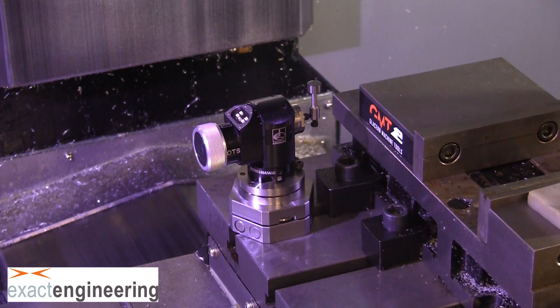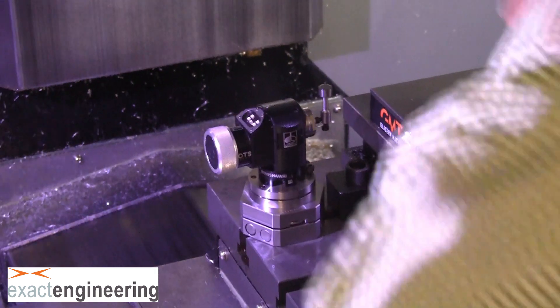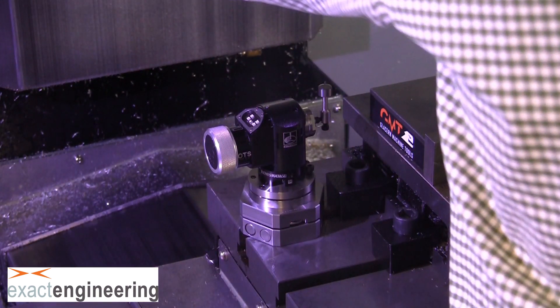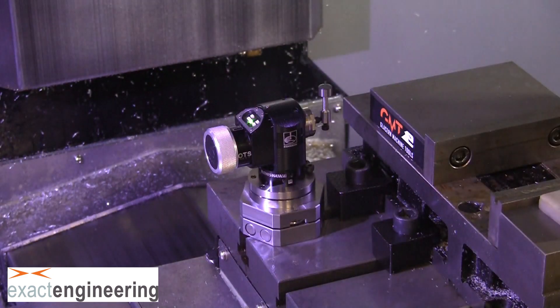That concludes the installation procedure for the Exact Engineering Quick Mount for the Renishaw OTS probe. Please visit our website, link in description, for my contact information or if you're looking to purchase one of these mounts. Looking forward to hearing from you and thank you for watching.